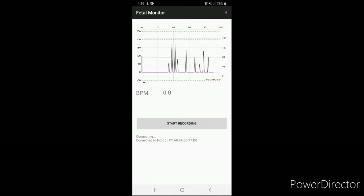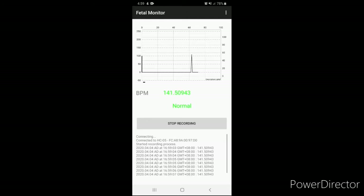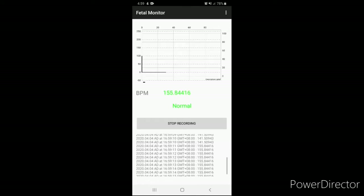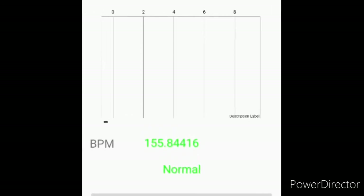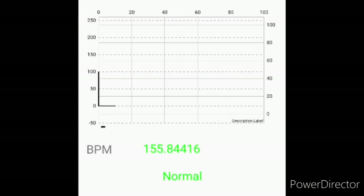Tap the Start Recording button to start the reading of the fetal heart rate. Once recording has started, it will continuously record and log all the data received. On the top part of the screen, you can see the graphical representation of the fetal heart signal, followed by the numerical value of the fetal heart rate in beats per minute.